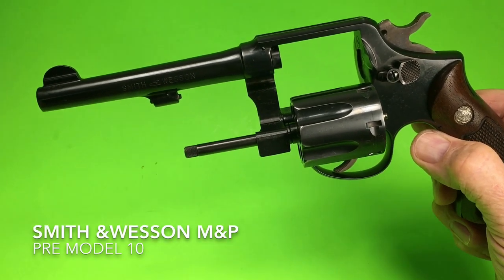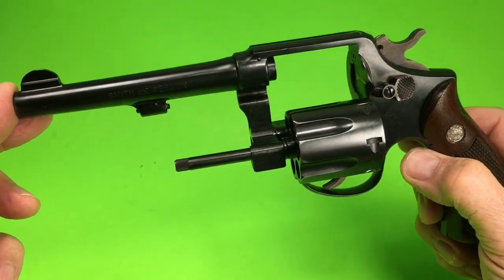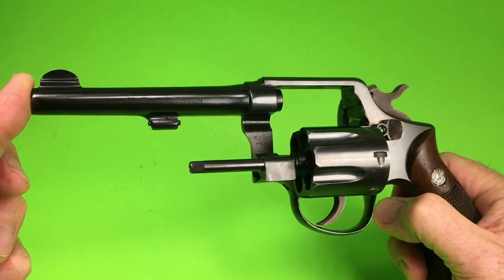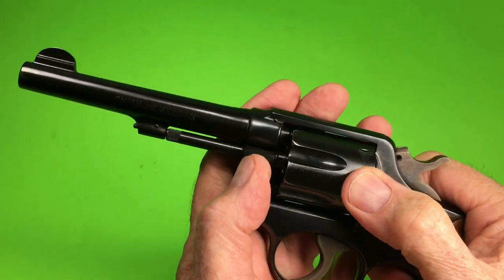Hello, good enthusiasts and aficionados. Today we're looking at a pre-Model 10 with a five-inch barrel. Beautiful gun.